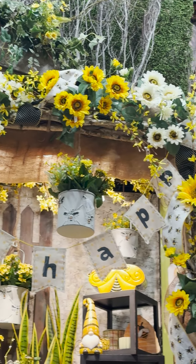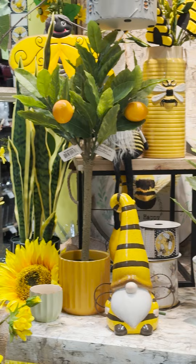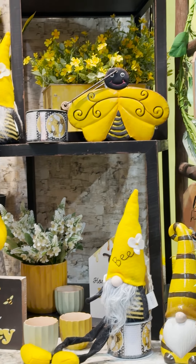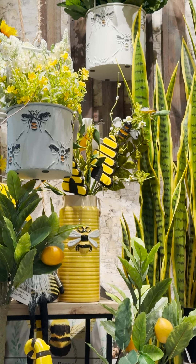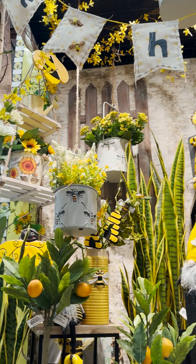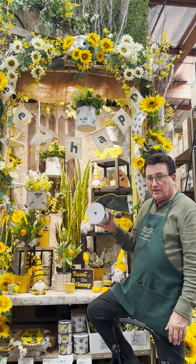I think the bee ribbon really adds to this display. Not only because of the width of this, it just says something. The bee motif on this, it's just a fun, fun look. But the neat part about this ribbon is it's reversible — we have two sides, you could use either side. Having it rolled with the different curls coming down adds a lot of movement, and especially with the bee design, we've got the yellow and we have the black all in one ribbon.